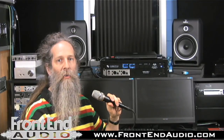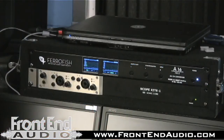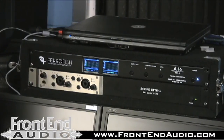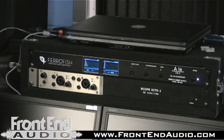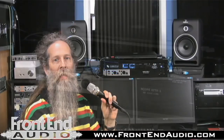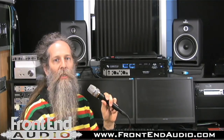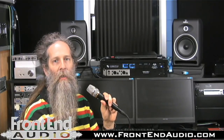It can be used for live synths, live sound, or it's a wonderful recording tool. For more information, you can contact FrontEnd Audio at www.frontendaudio.com, or you can go to the SonicCore website at www.soniccore.com.